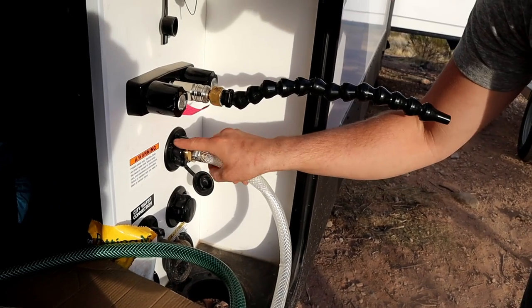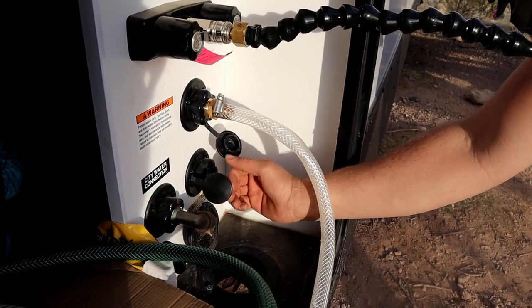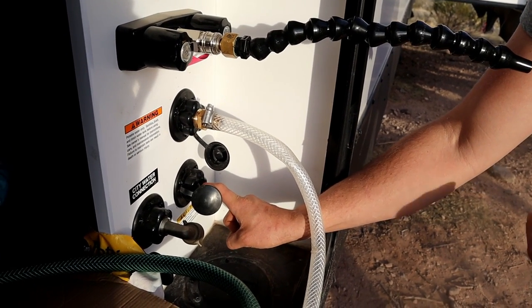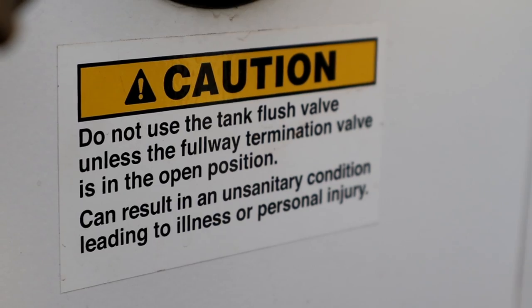We have our fresh water fill here, our city water connection here, and our black tank flush valve right here. You hook a garden hose in here, make sure your black tank is open and connected to a sewer source so that as water goes into the black tank it flows out. If you don't make sure your septic line is connected and your black tank is open and able to drain before you flush, water will build up in the tank and if it gets too full it will start coming out of your toilet into your RV — which is nasty. So never flush unless the black tank is open and draining.